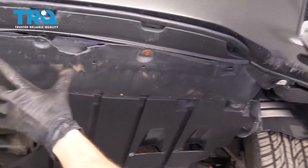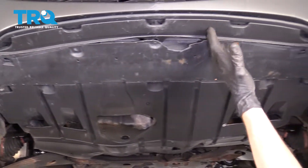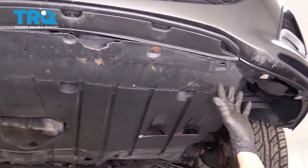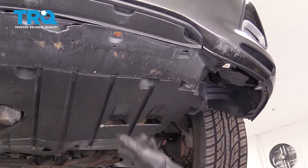The next thing we need to do is remove any mounting bolts holding the rest of this to the front of the bumper cover. There should be some bolts and maybe even some more push clips. As you can tell, ours is in very poor condition, so you're just going to have to look at your own.